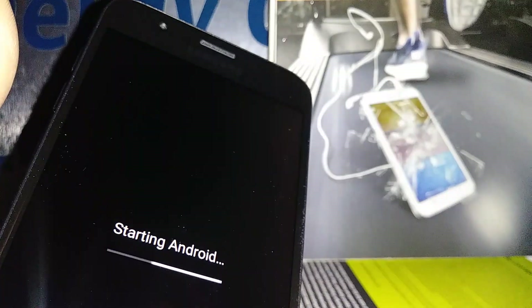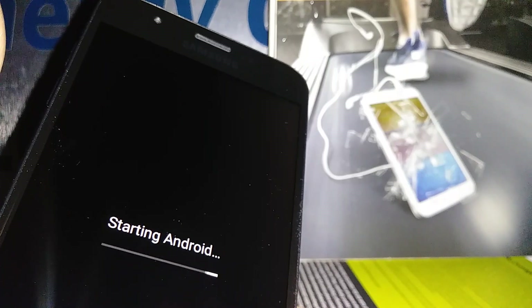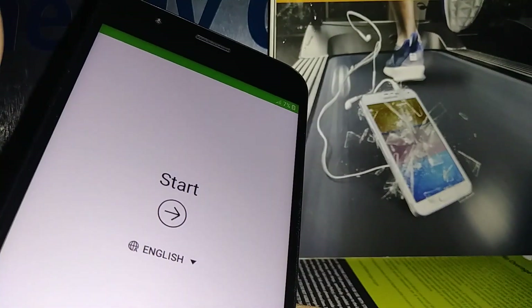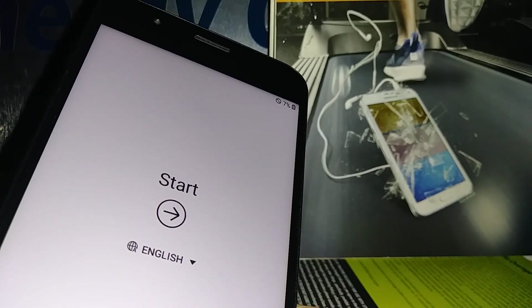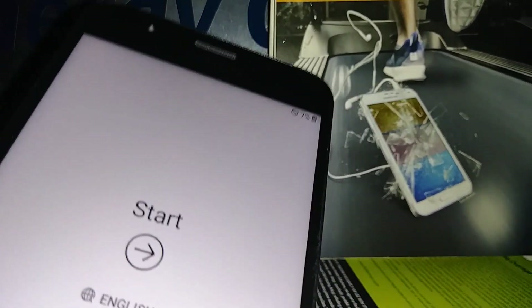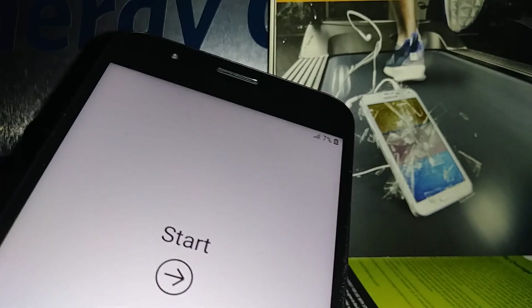You can do a hard reset, but remember you need to back up all your information on your Google account before doing the factory reset, because everything is going to be deleted. Once you finish the factory reset, with the same Google account you can actually restore everything on the phone — including contacts, pictures, videos, and downloaded applications. Note: text messages will not be restored.